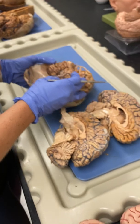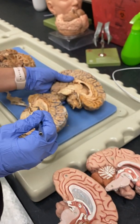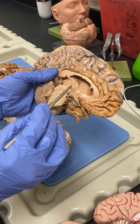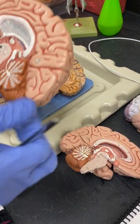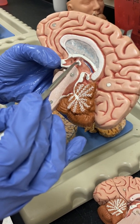Then, on our thalamus, we have what's called the interthalamic adhesion. On our real brains we didn't cut this at a good angle, but the interthalamic adhesion would be found right smack dab in the middle. On our model brains, we have — right there — the interthalamic adhesion.